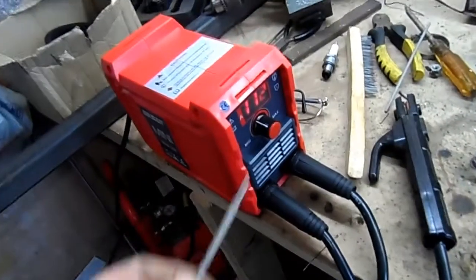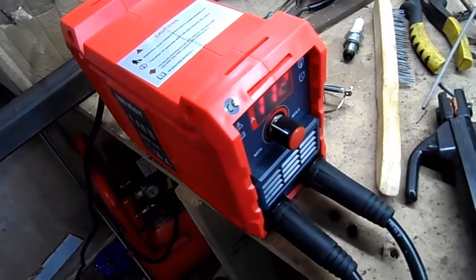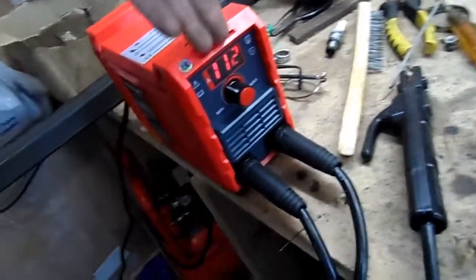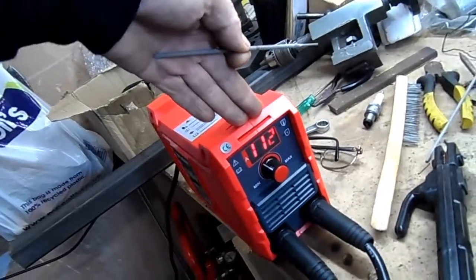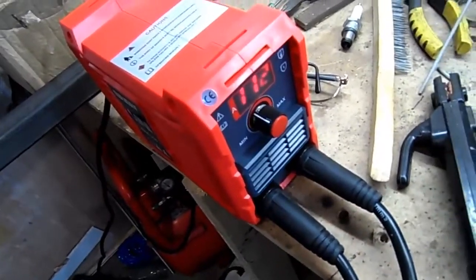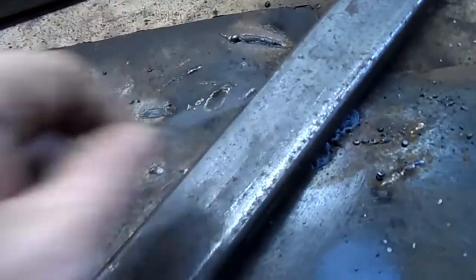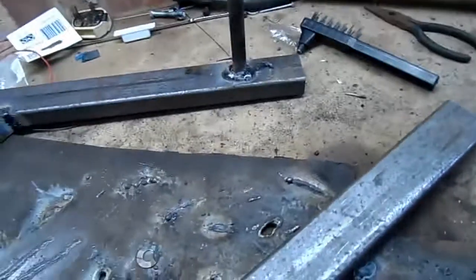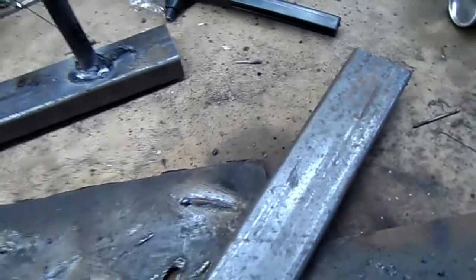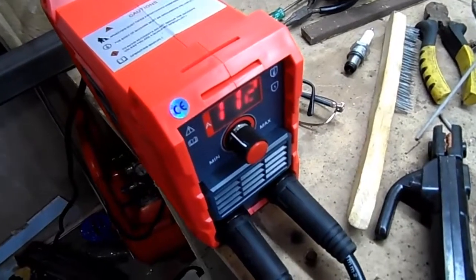This little thing here is supposed to be 250 amp. Look at the size of it — this little thing is supposed to be 250 amp. So what we're gonna do is try and blow a hole through this thick box section. It's the same section as that basically. If I can blow a hole in it, that will tell me this machine is a very powerful, nasty-looking machine.